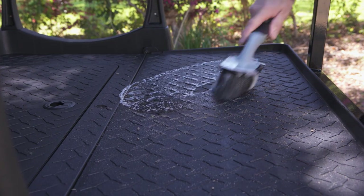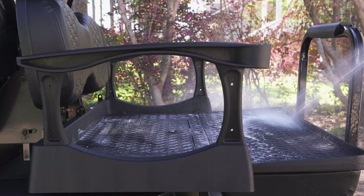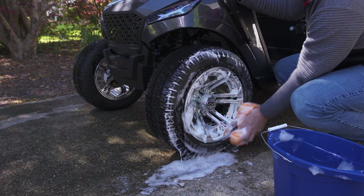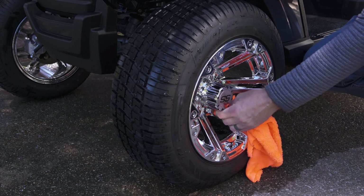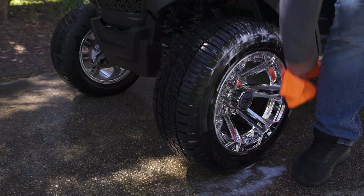To remove any caked dirt along the textured plastic, you can use a cleaning brush. Use your favorite brand of tire and wheel cleaner to clean your tires. We recommend using a soft brush for stuck-on dirt and a microfiber cloth for light cleaning. For extra polish, use a tire shine product and a microfiber cloth.